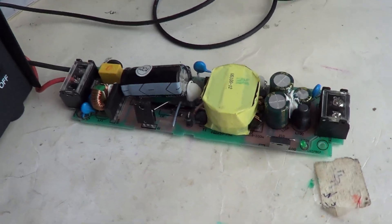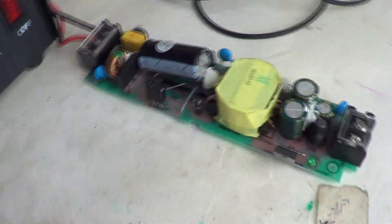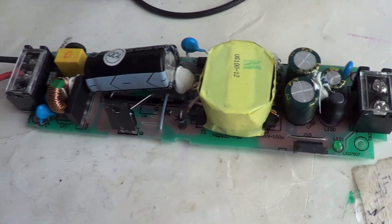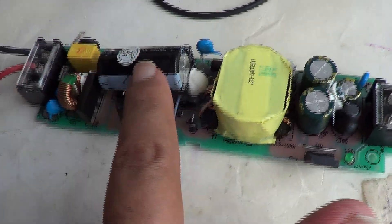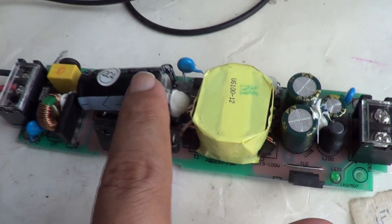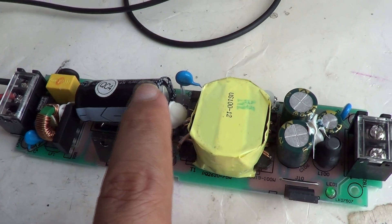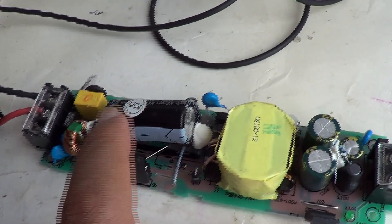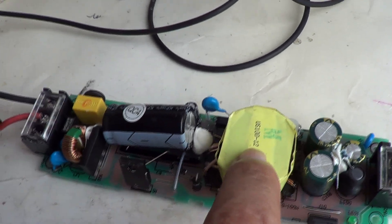When testing circuits like these, always use an isolation transformer. The reason is that there will be no direct path to ground, so in the event of a shock or mishap it would be less damaging. Also, these capacitors hold a lot of charge — in this case this capacitor charges up to 167 volts DC. It is not only a good idea, it is necessary to discharge it before you start working on the circuit.